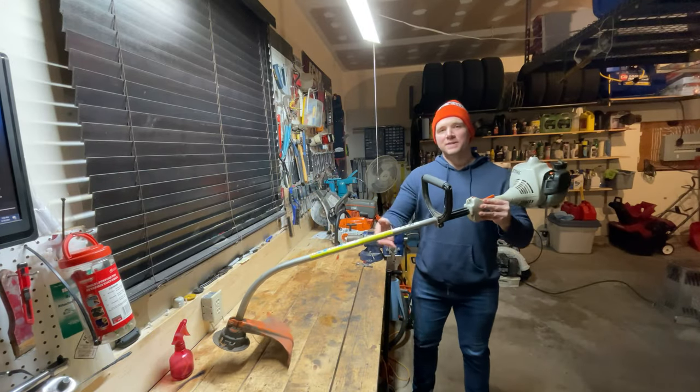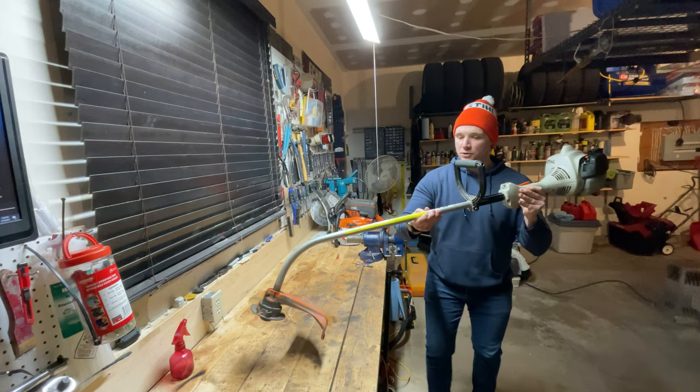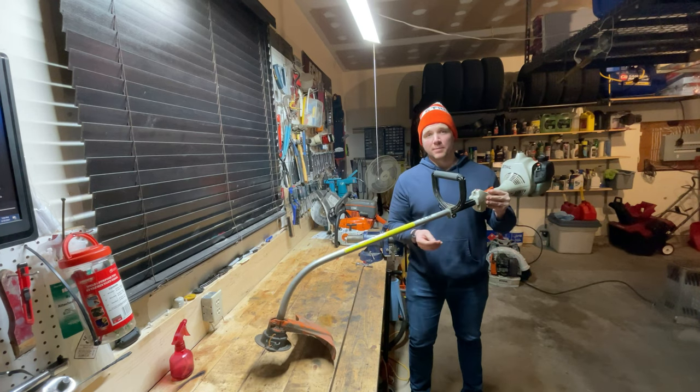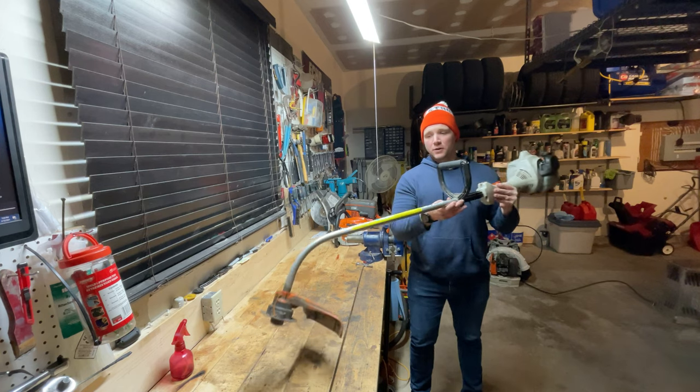Hey everybody, welcome back to Dave's Small Engines. Today I have a Stihl FS38 string trimmer. I would consider this to be the perfect homeowner trimmer for 95% of the population. If you've got a smaller lot, this is the string trimmer for you.